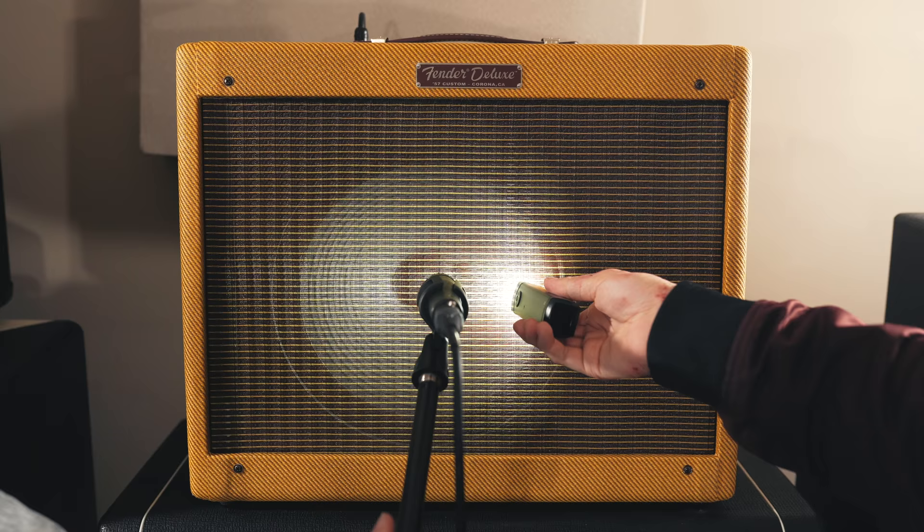No matter what microphone you might be using to mic up a guitar speaker, there is a really important concept to understand when it comes to recording, and that is microphone placement on the speaker. The speaker doesn't sound the same across its entire width. There's a pretty big difference between the center of the speaker cone and the edge. In the center of the speaker, we have what's called the dust cap — right in the middle of the speaker is where all of your top end, all of your high end information from the speaker is coming from. As you get closer to the edge of the speaker, the more low end and low mid range that you get. Where you end up placing your mic on the speaker makes a massive difference in the tone.